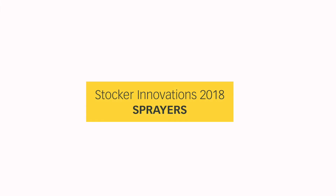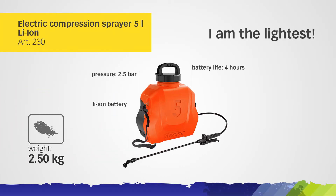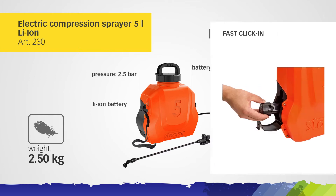Stalker Innovations Sprayers. I'm the lightest. Electric Compression Sprayer, 5-liter with lithium battery. The battery can be inserted quickly.